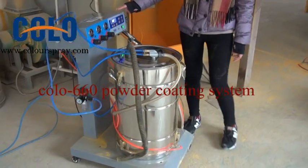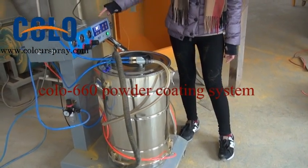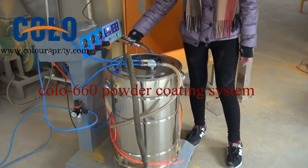Now you can see the machine has four parts: the hop, control unit, the trolley, and the spray gun.